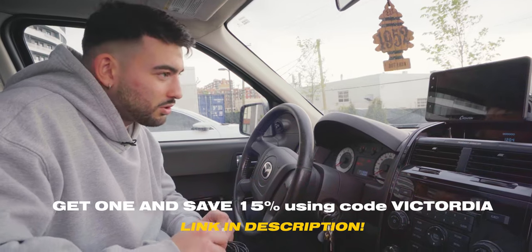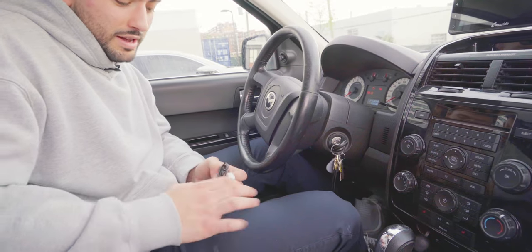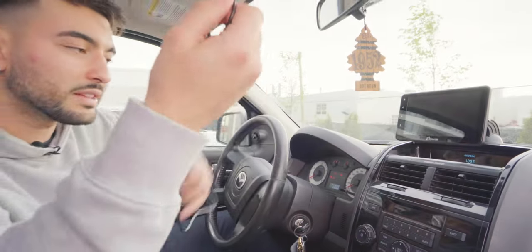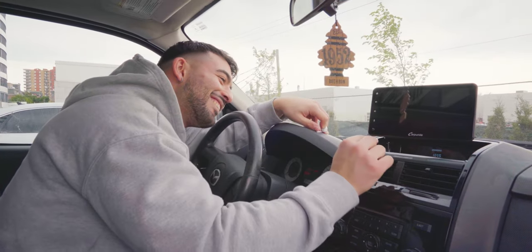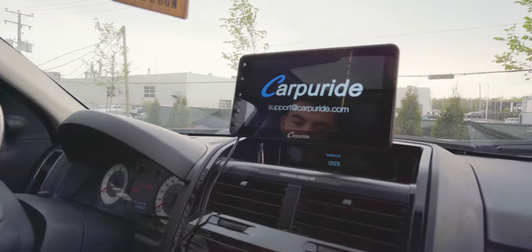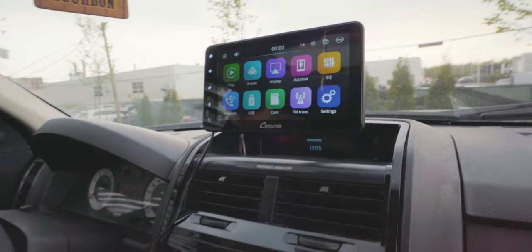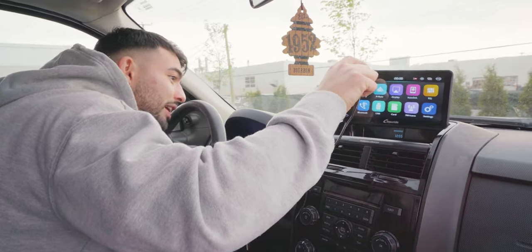Now we're going to jump into the boot-up. It's really just plug and play. Plug in the power outlet via the cigarette lighter adapter, then plug in your device. It also works via Bluetooth, which is a convenient feature, but the faster setup is definitely via cable. There we go — the system has booted up. I'm going to use a regular Lightning port to connect my iPhone — plug and play, and you're good to go.